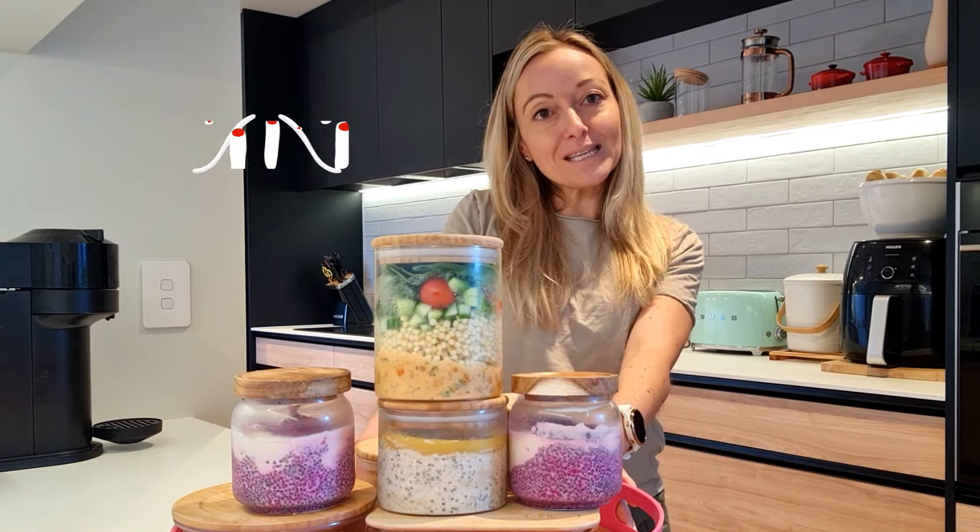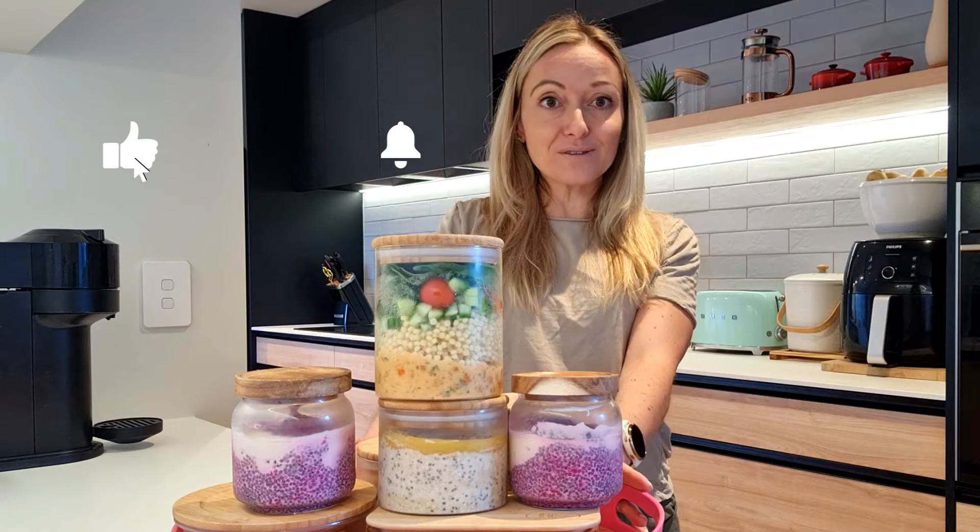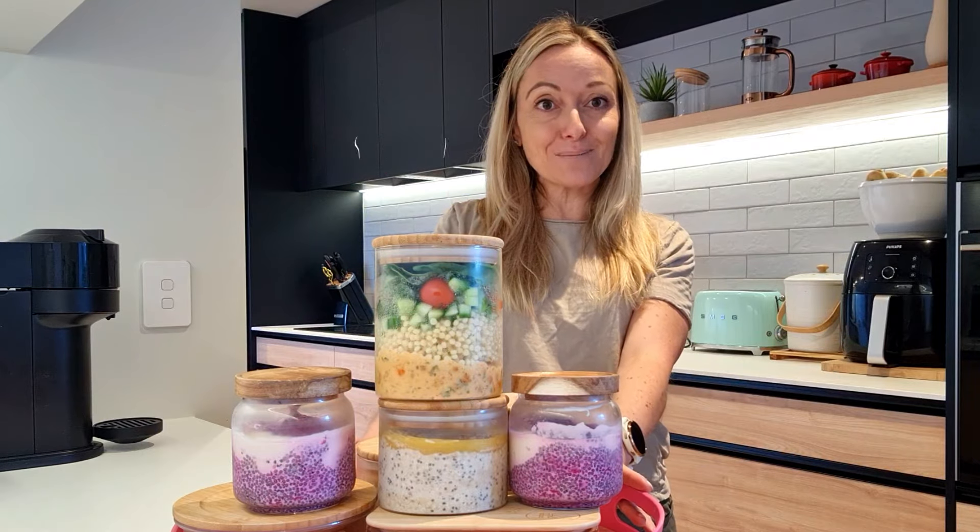It's meal prep time. Let's make some easy plain bread breakfast, lunch, dinner and snack that help you get 100 grams of protein per day.